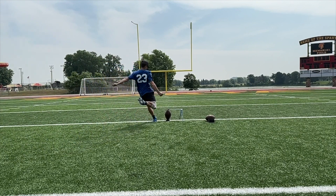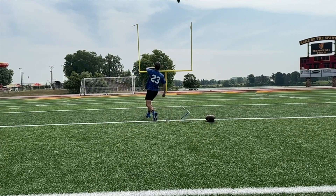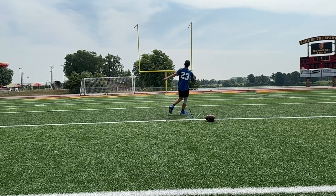Again, this one — look at that. Nice plant, great leg swing, right in the right spot. Up to this point, everything is pretty much going to the target, and then it's moving right. But this is a great hit. So you've got it in you to be a good kicker.